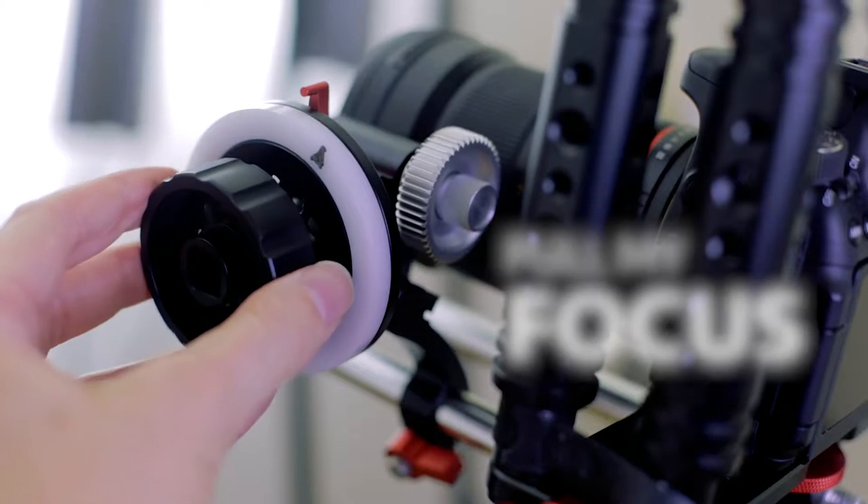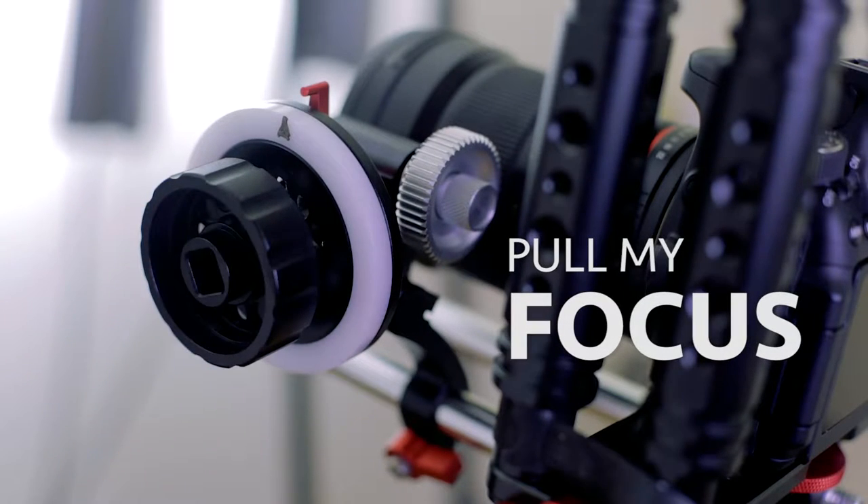Hey guys, I'm going to teach you a very simple, yet quite useful knot for hanging and adjusting objects in your frame. Positioning and repositioning an object to enhance the composition of your shot can be tricky at times, especially when the shot changes — but that never happens.